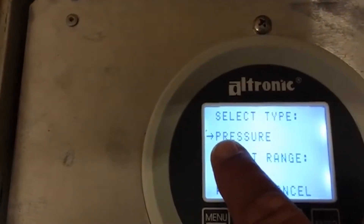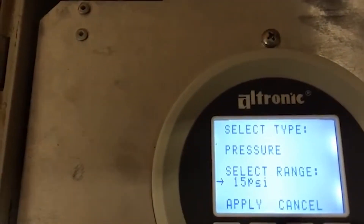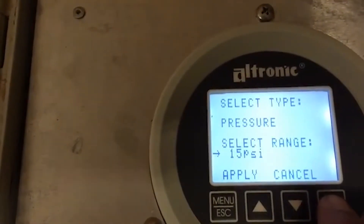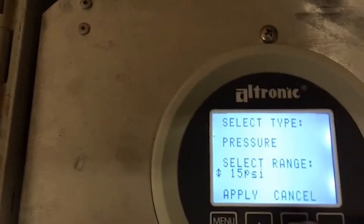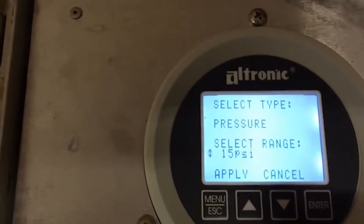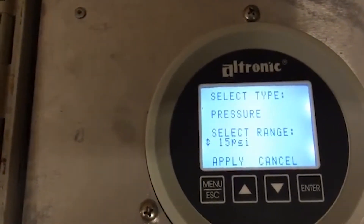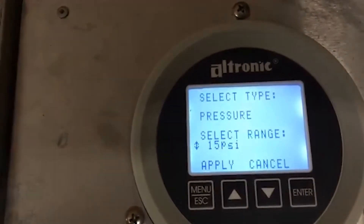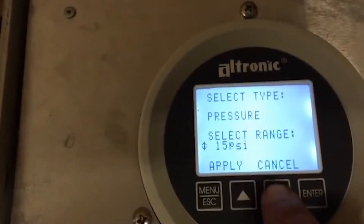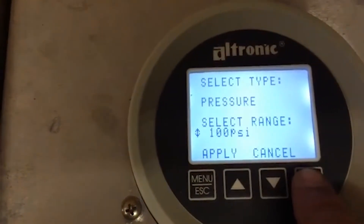Once you've got the value you want, push enter again and your cursor turns into a left-to-right, and you can scroll down using your down arrow button. Push enter again for range. Look at your pressure transducer and find out what range you have — for example, 0 to 100 or 0 to 300. It's the last grouping of numbers in the part number. I'm going to set this one up for 0 to 100 pound gauge.